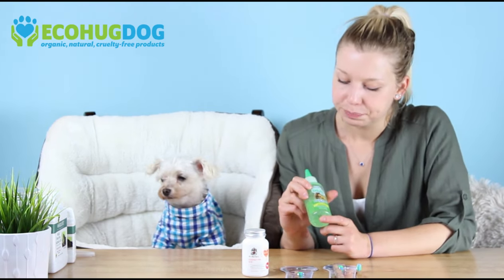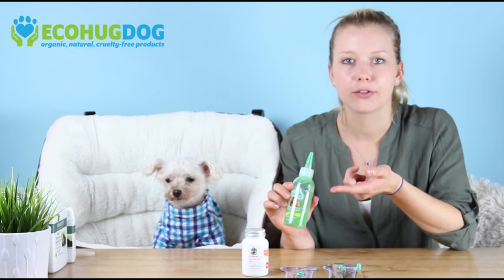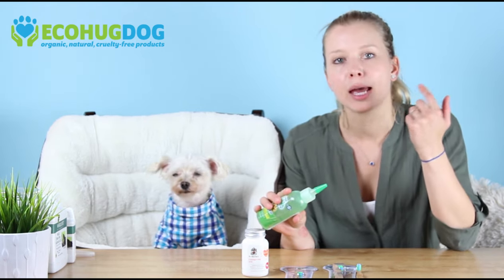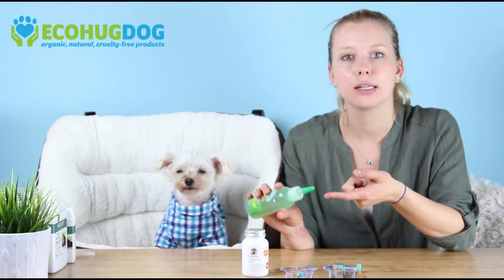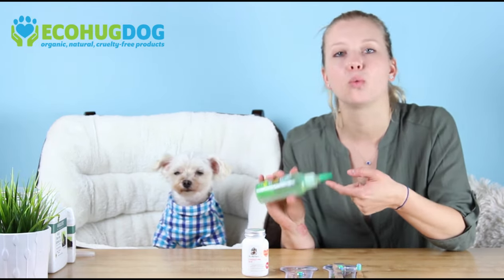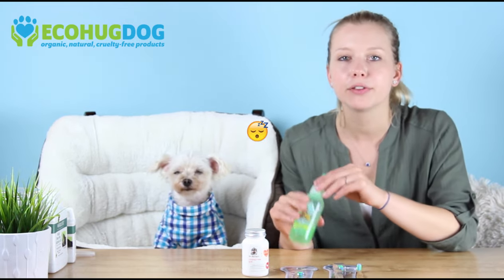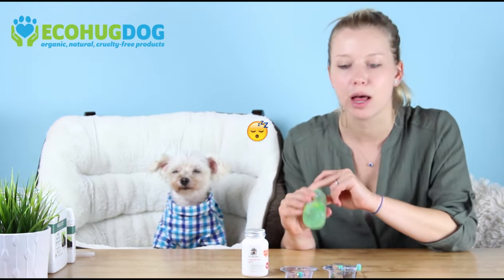The first thing I would do — if you've never brushed your dog's teeth before — is put it on your finger and have your dog lick it and sniff it for about a week. Each and every night, put it on your finger, have them sniff it, have them lick it, and have them get used to the consistency and the smell.